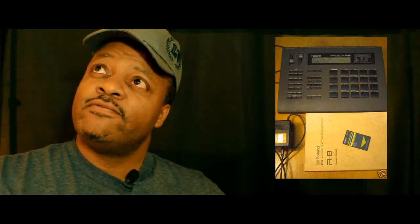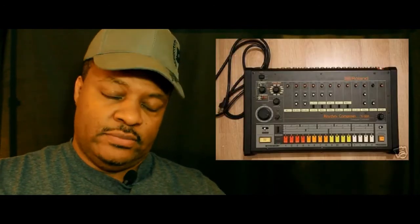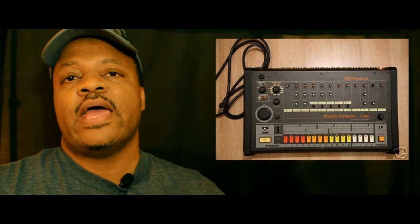R. Kelly used the R8 on his first album up until the third album, I believe. And on the second album he used a combination of the R8 and the Roland 808.